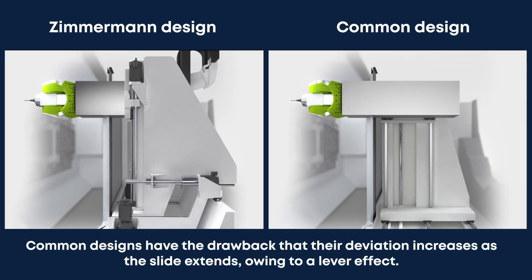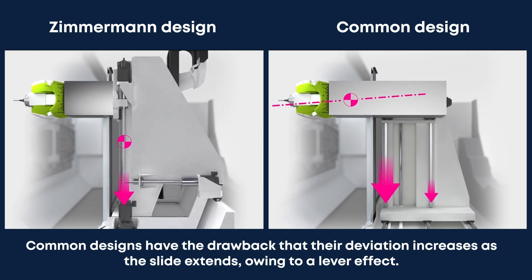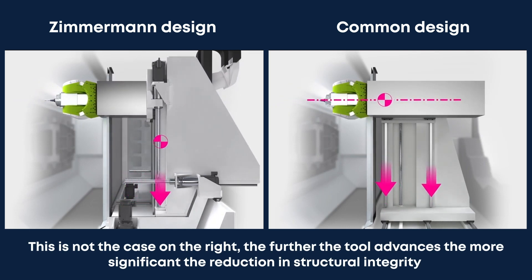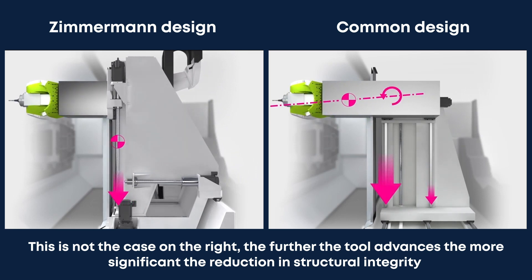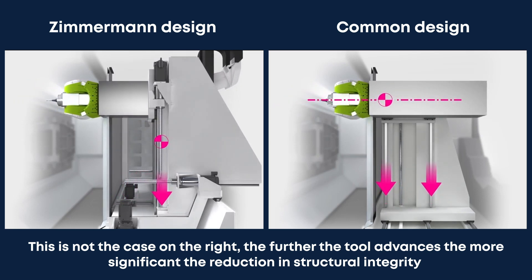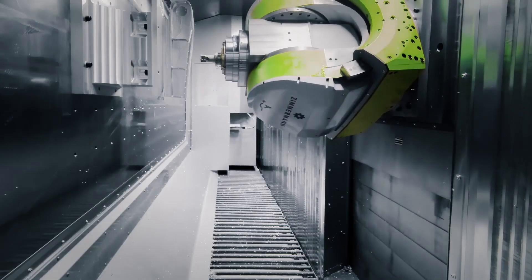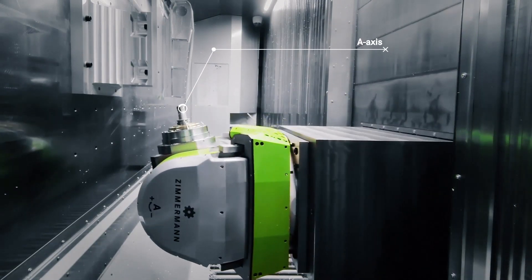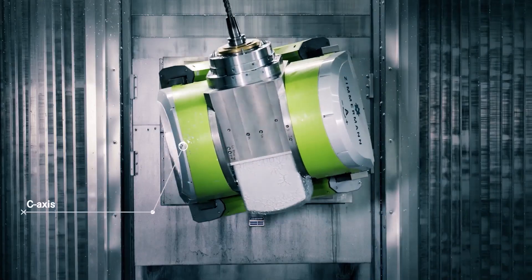In the next sequence, we can see the Zimmermann column depicted on the left and the more typical design on the right. As the tool advances on the z-axis, the relationship with the column structure never varies. This is not the case on the right — the further the tool advances, the more significant the reduction in structural integrity. The combination of the axis movements on the ABC head renders the need for continuous c-axis and angled heads for work on the periphery of the part obsolete.